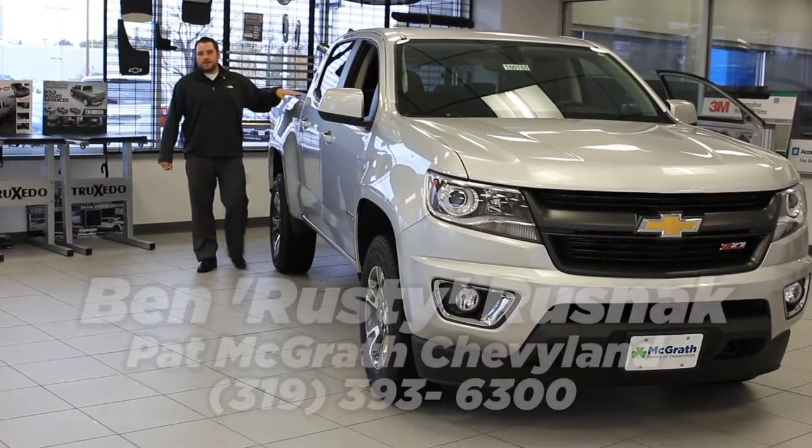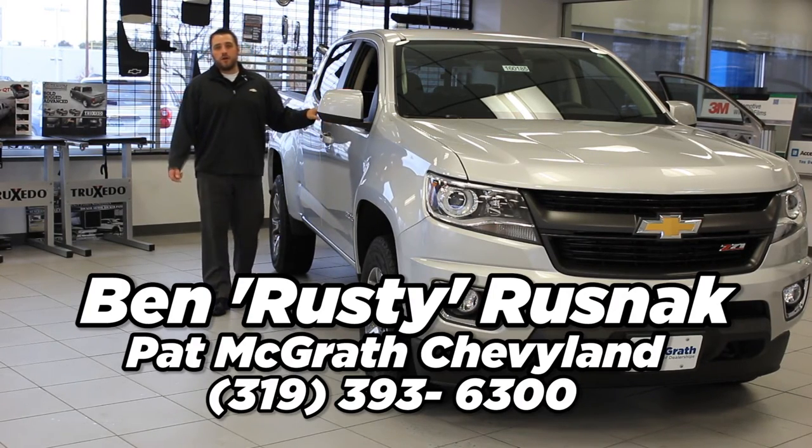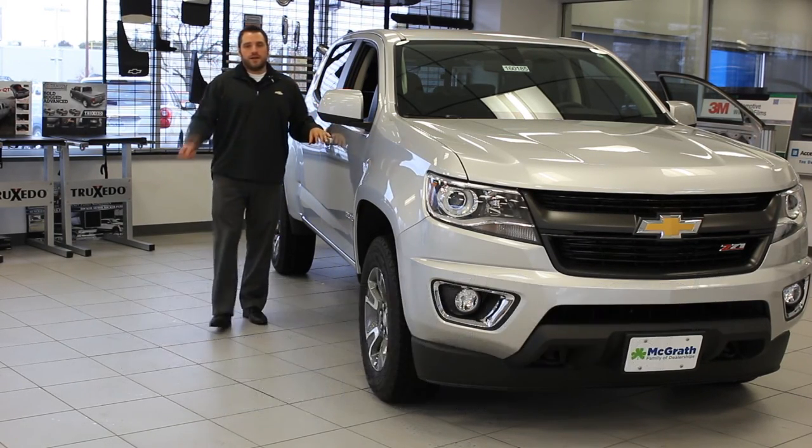Thanks again for joining me today on our adventure. If you have any questions, feel free to call me or email me about anything about the Colorado, or if you'd like to take it for a spin. And like I always say, happy motoring.